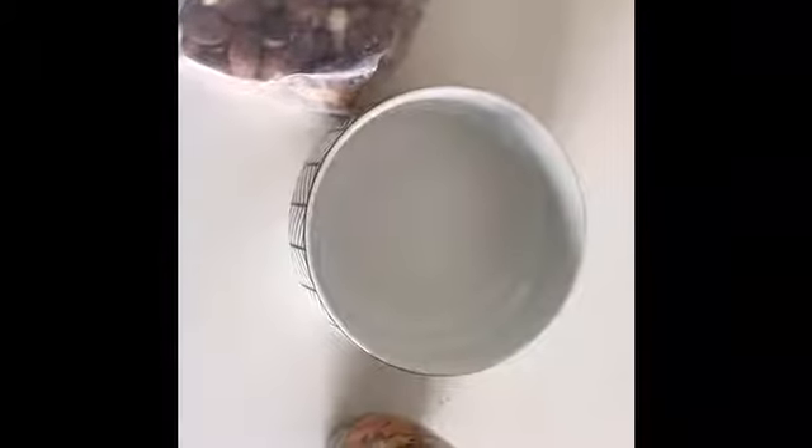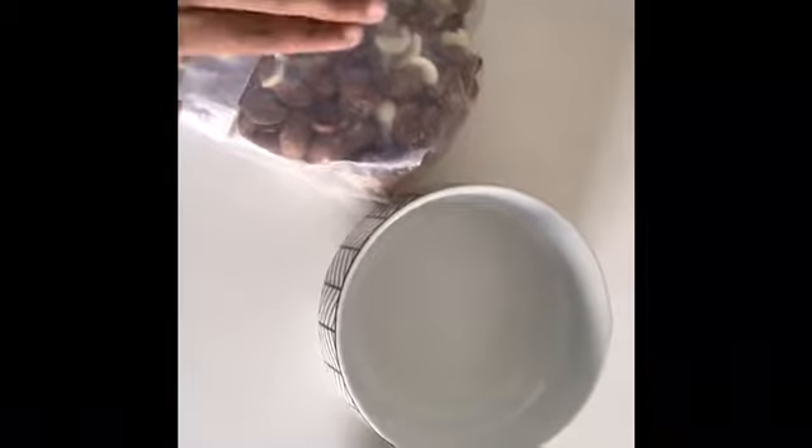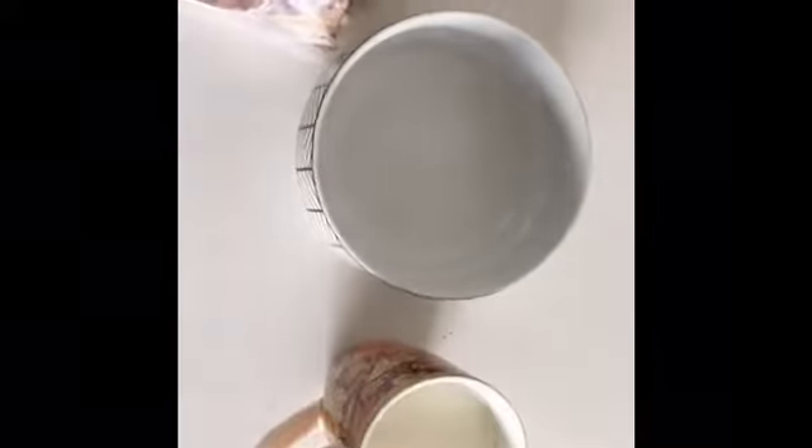Hi guys, welcome back to VWG. Today I'll be teaching you how to make Milo without Milo, but you need a bit of Milo. First of all, the ingredients you need are this Milo, milk, and of course a bowl to pour it in.